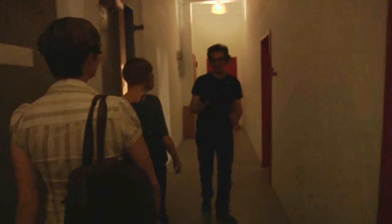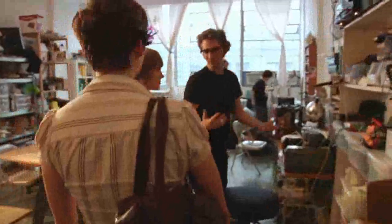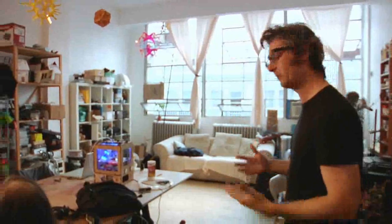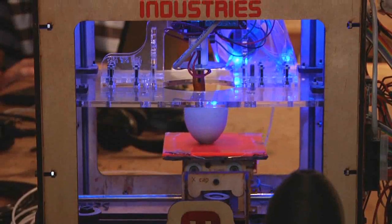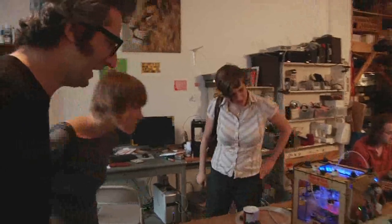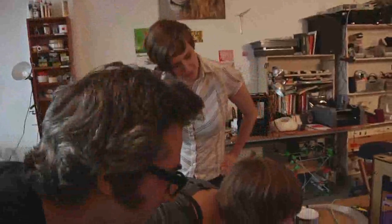I got your files and I just started printing them out. So you're at NYC Resistor — this is a hacker collective in Brooklyn, kind of like an artist collective, but we figure out how things work instead of just making art. Well, we make art too. And this is the MakerBot Cupcake CNC — it's actually printing out your design right now.